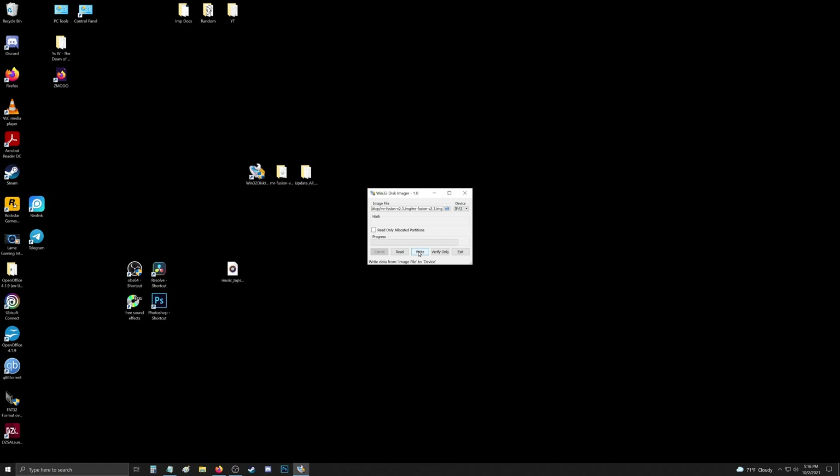By putting MR. Fusion on the micro SD card, we're just adding a base operating system to the MiSTer so that we can boot into it and continue. Just click Yes on the little warning pop-up and it will write the image file.